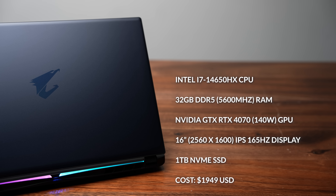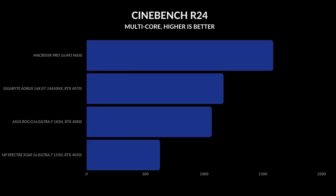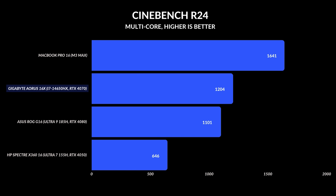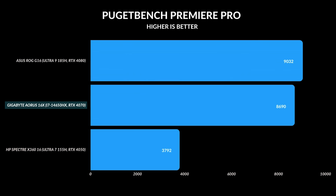This unit uses an Intel i7-14650HX CPU paired with 32 gigabytes of DDR5 RAM, an Nvidia RTX 4070 that can boost up to 140 watts, a 16-inch IPS display, and one terabyte of NVMe SSD storage. Using a 14th gen processor means it's faster than most Meteor Lake processors — single-core and multi-core speeds are both very good compared to Meteor Lake competition. For everyday performance, it performed well with no issues. Whether you're gaming and also doing Photoshop, Premiere Pro, or even just browsing, it handles those things quite well.